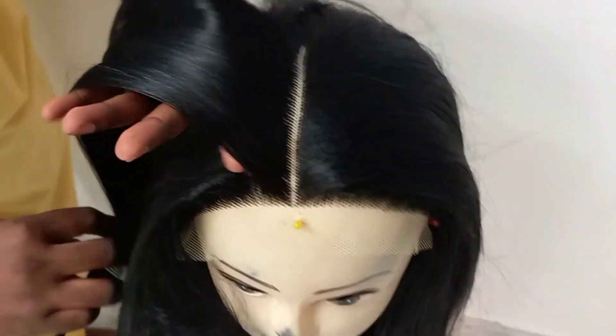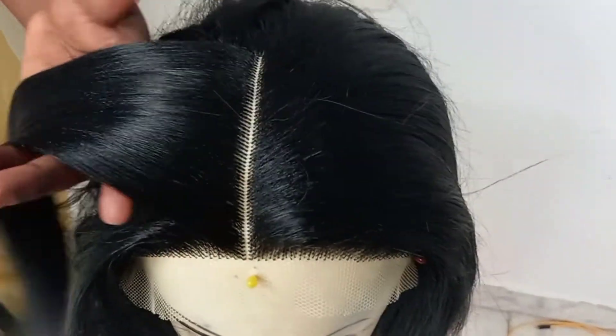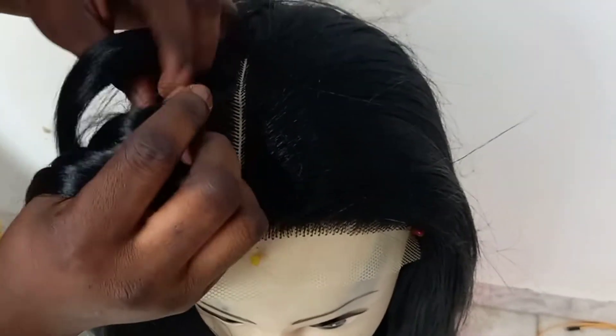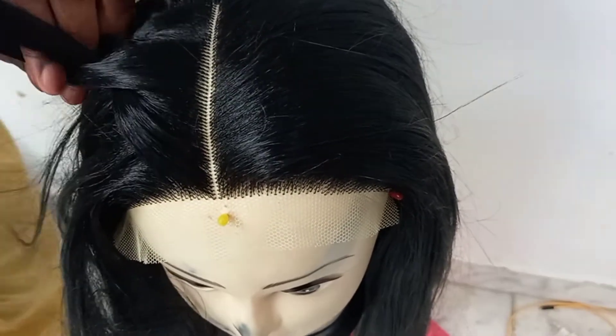I've finished stretching the hair and I hope you can see how the hair is shining — it gives it a really popping look. Right now I'll be parting it small by small and braiding it.